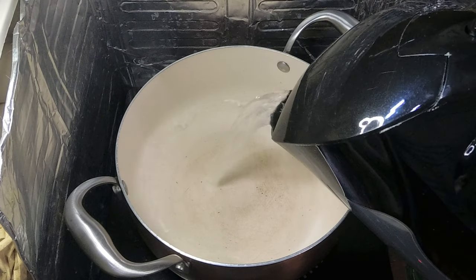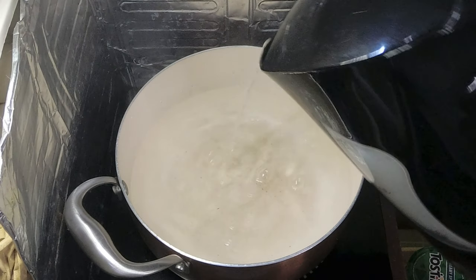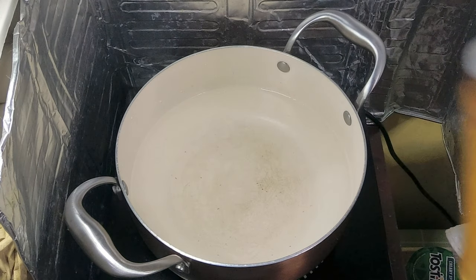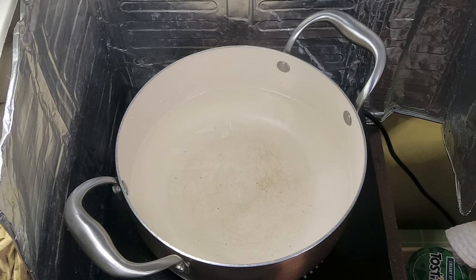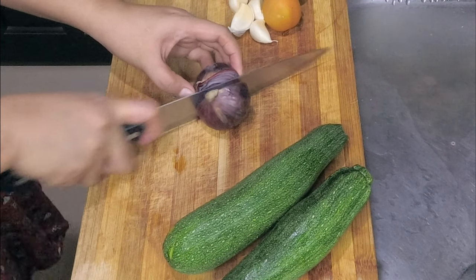So we'll boil up some water first for the pasta, about 1 liter. For the pasta water, I use a bit of salt — I don't use oil, just the salt will do. This will also add some saltiness to our pasta. While we wait for the pasta water to boil, let's prepare the rest of the ingredients.